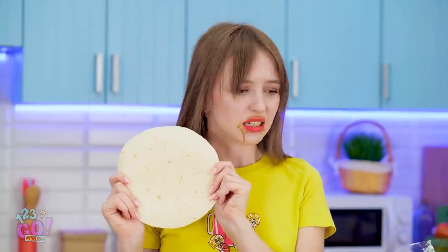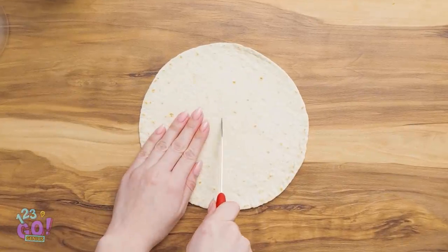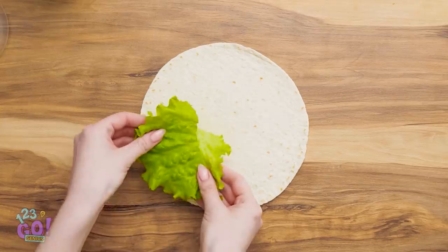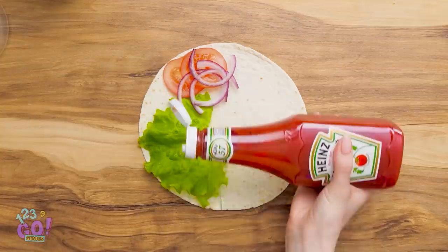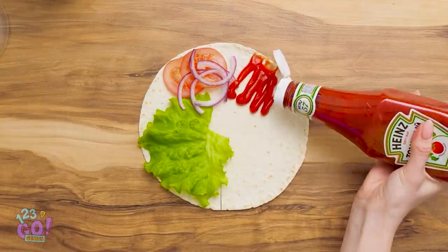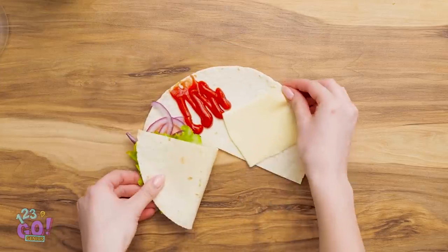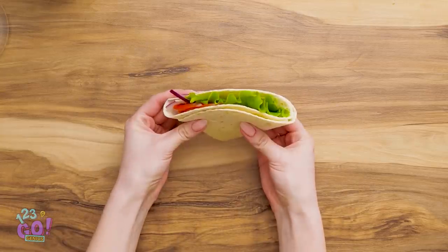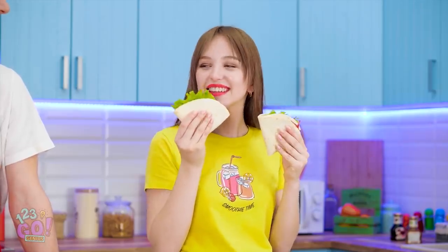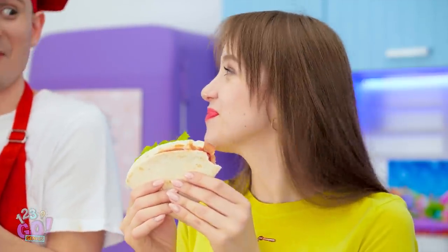Let me show you a trick! Take a tortilla and slice it halfway like this. Then add different things to each quarter — it can be toppings or condiments. Then fold each quarter like this, one fold at a time. Now it's totally spill-free! So yummy, right? You'll never eat tacos the same way again!